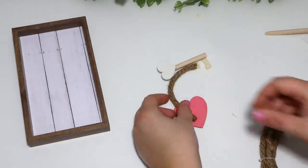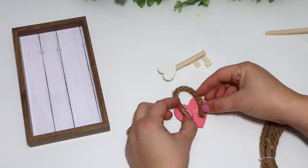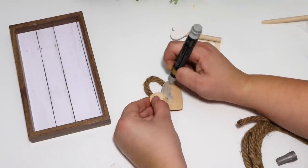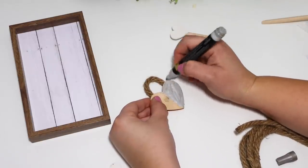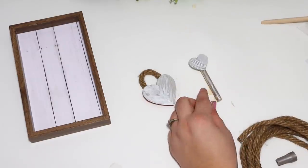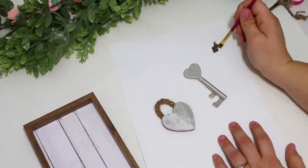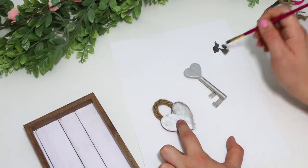I wanted a lock to go with the key, so I took a small piece of rope and glued that for the lock shape at the top. I didn't have any silver spray paint, so I used a silver metallic paint marker to get that shiny look. I took a paintbrush to smooth the paint around and I love the shimmer it gives. When I went back with some darker gray paint around the edges, it still gives it a rustic metal look — I definitely recommend just spray painting it or using chalk paint if you have it.